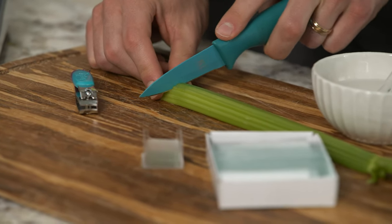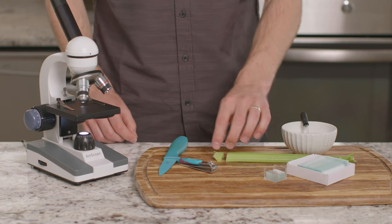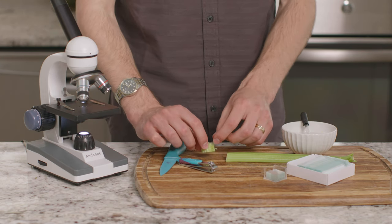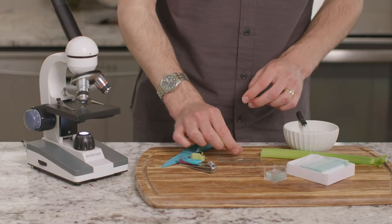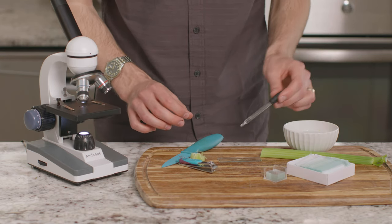First, let's cut a half inch piece of celery, then find the end of one of the fibers that runs through the celery, and pull it out. Let's put this celery fiber on a microscope slide, along with a drop of distilled water, and cover it with a slide cover.